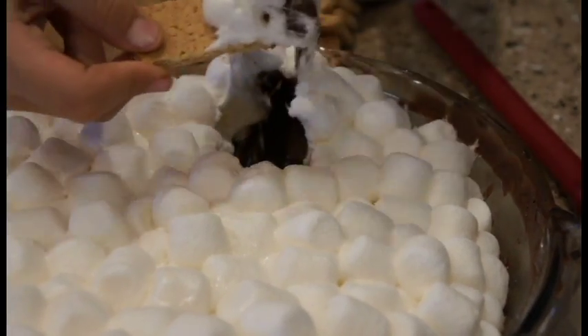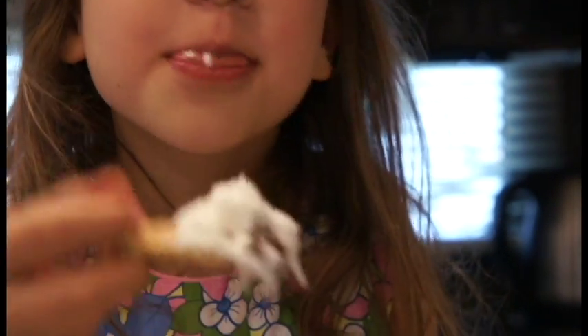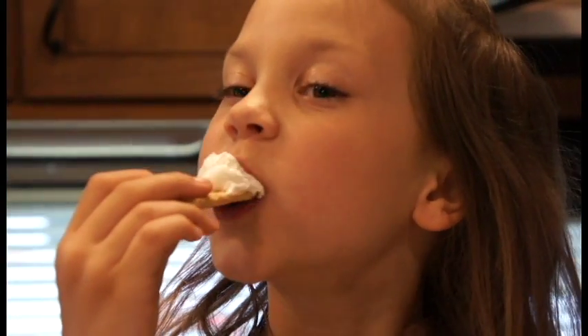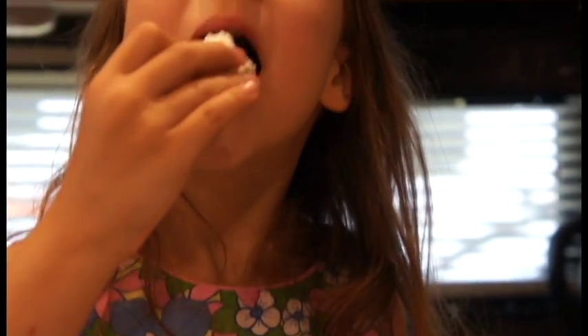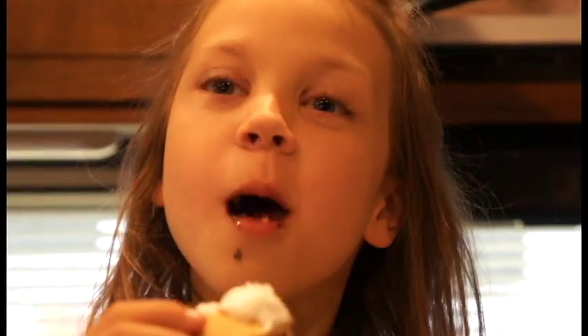Oh my gosh — fluffiness, creaminess! Taking the first bite — here we go. It's warm. It's messy. I like it.